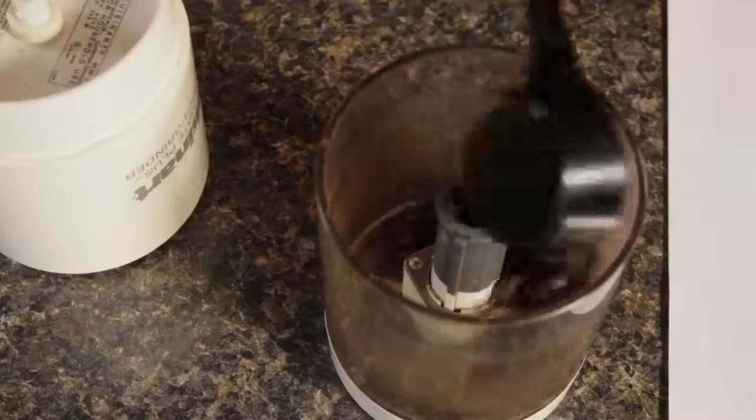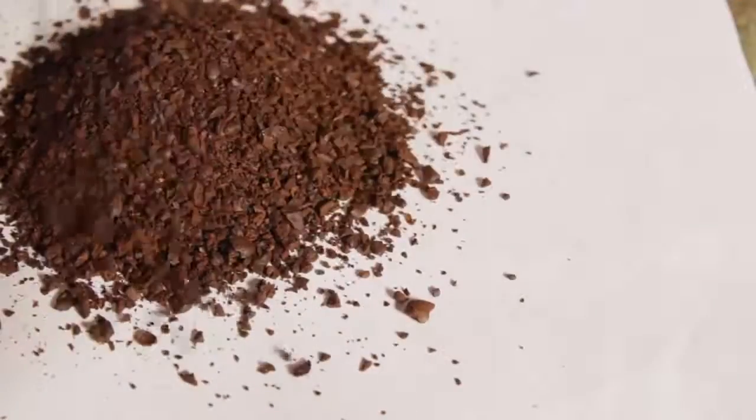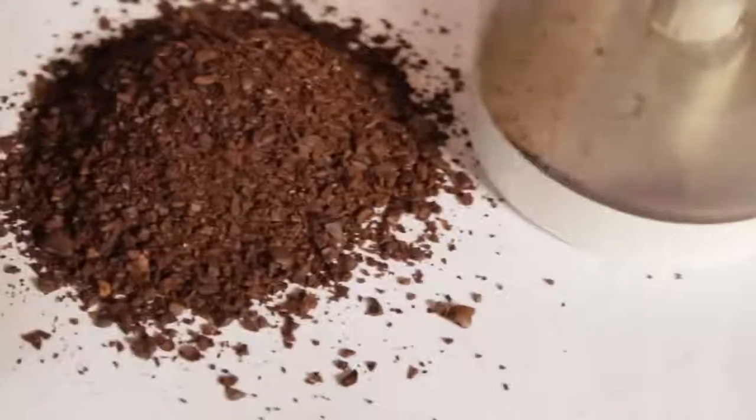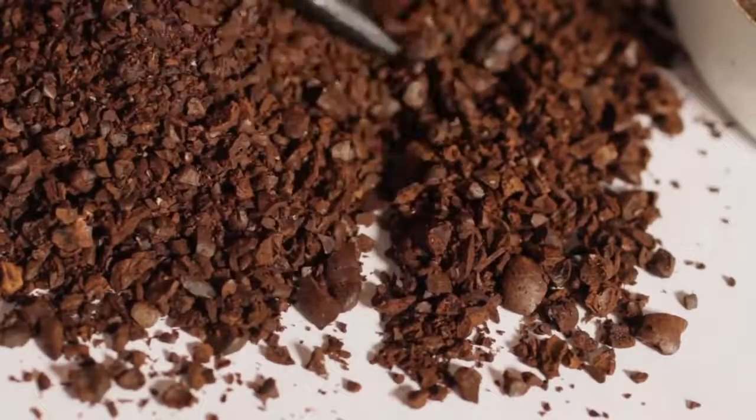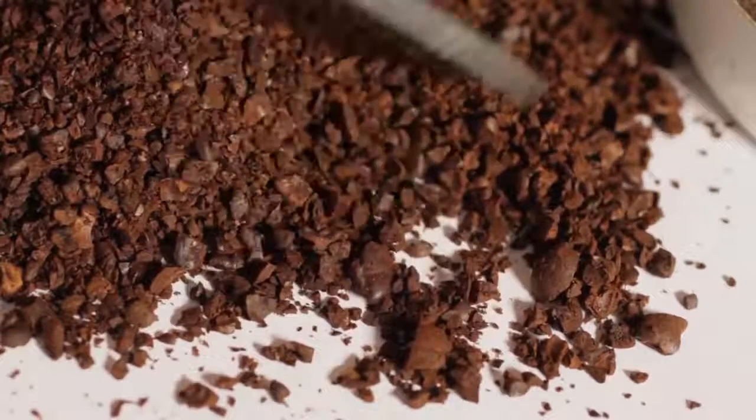A couple of final thoughts on grind: always grind as close to brewing as possible, and invest in a quality burr grinder — stay away from blade grinders. Blade grinders hack up coffee into randomly sized bits ranging from dust to chunks, making it very difficult to get consistent particle sizes. That leads to uneven extractions with poor flavor and muddy cups.